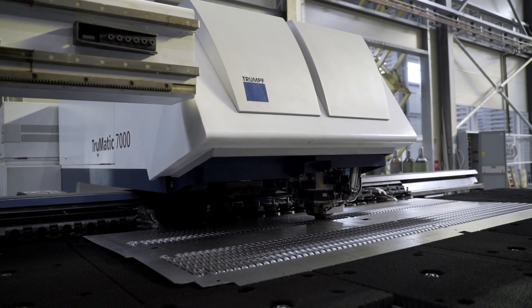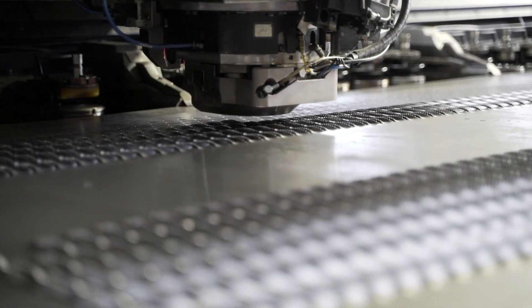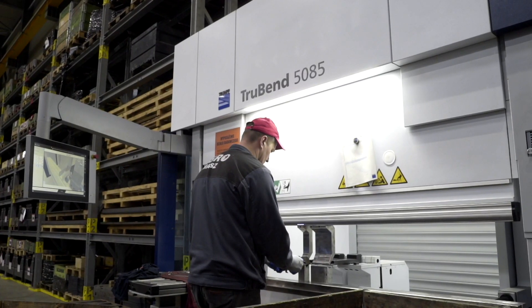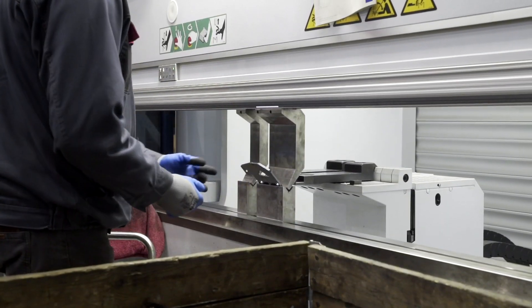Some sheets, such as box components, are embossed to reinforce the structure. Then the cut elements are transported to press brakes.